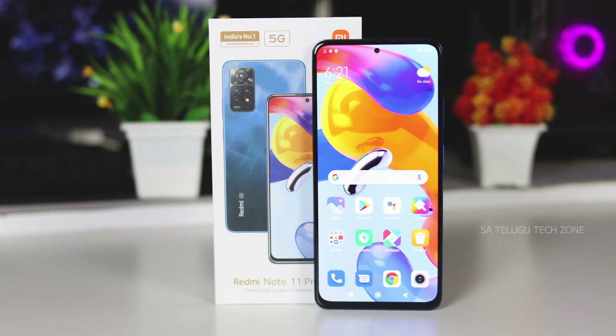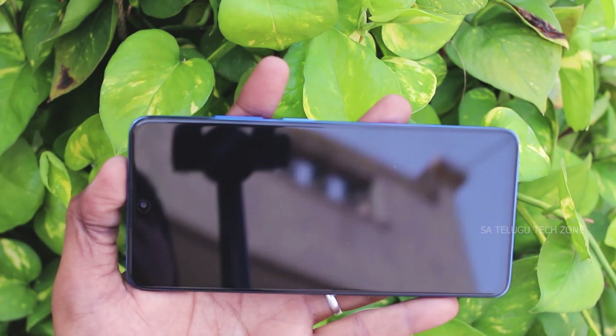Starting with the display, it is a 6.67-inch Super AMOLED panel with a 120Hz refresh rate, 360Hz touch sampling rate, 1200 nits peak brightness, and a resolution of 1080 x 2400 pixels, giving a pixel density of 395 ppi.